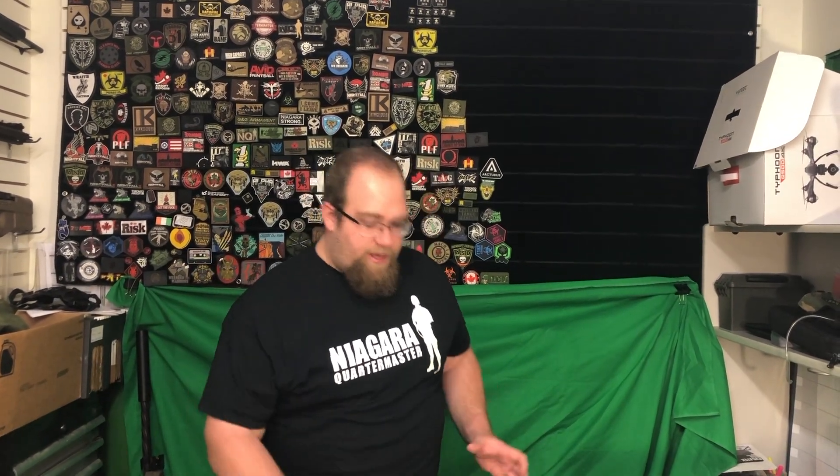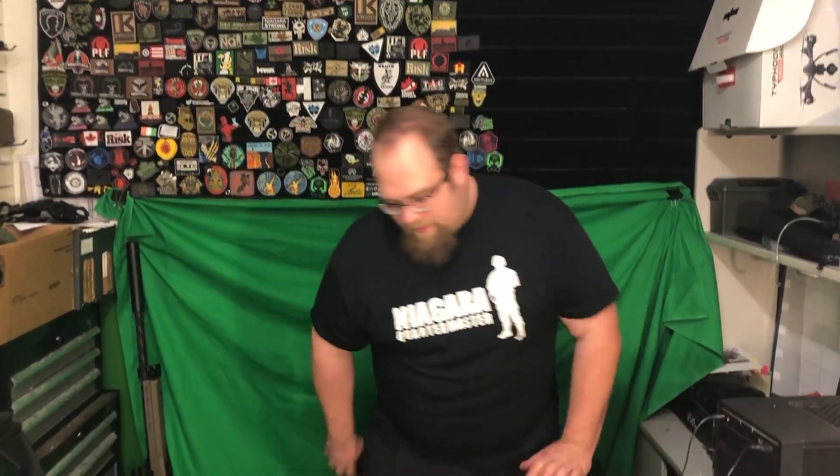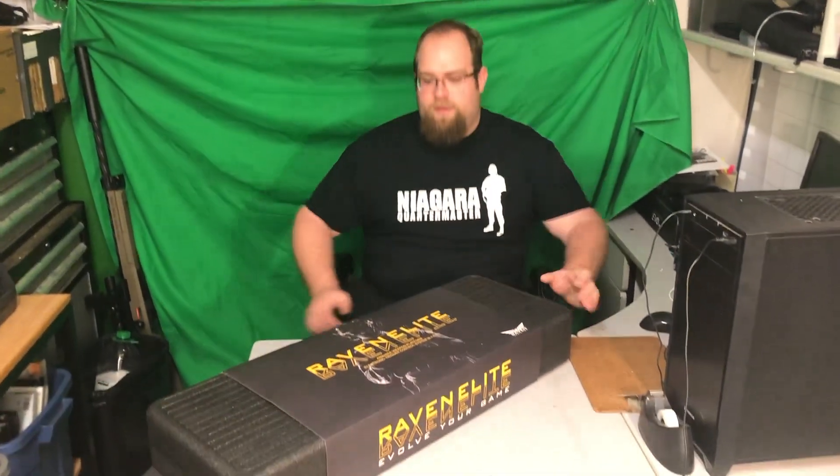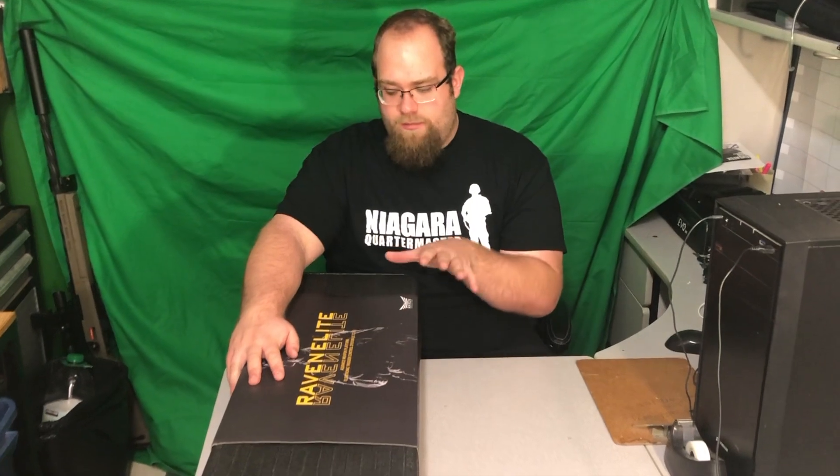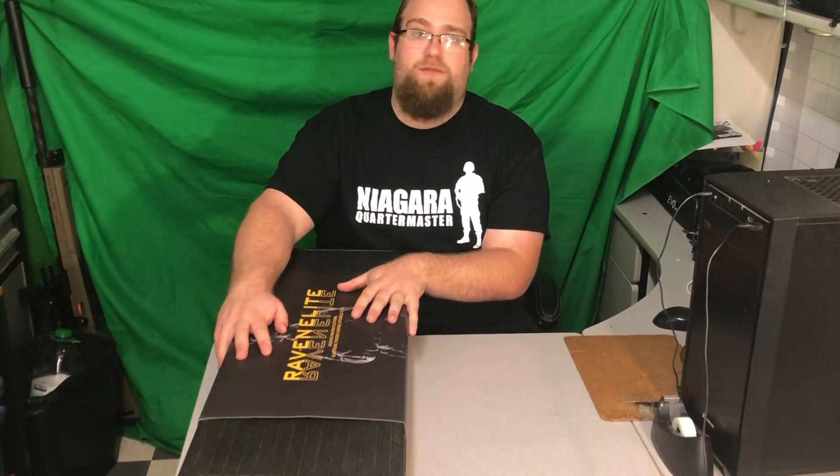Hey everybody, I have a very special unboxing today. Let's sit down and take a look at this Raven Elite. This is a brand new company to our airsoft market called Raven Elite, and this platform has a lot of features we're going to dive right into.